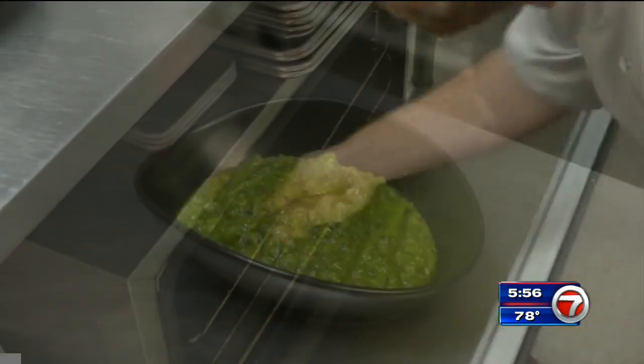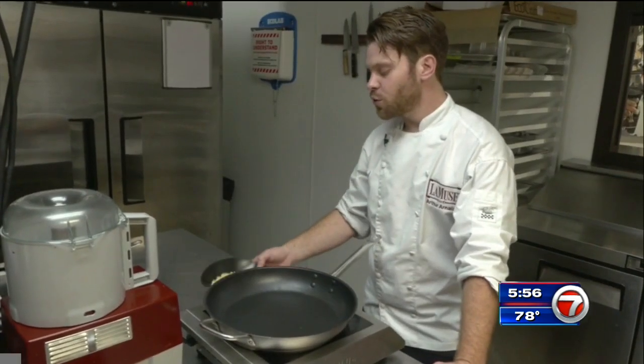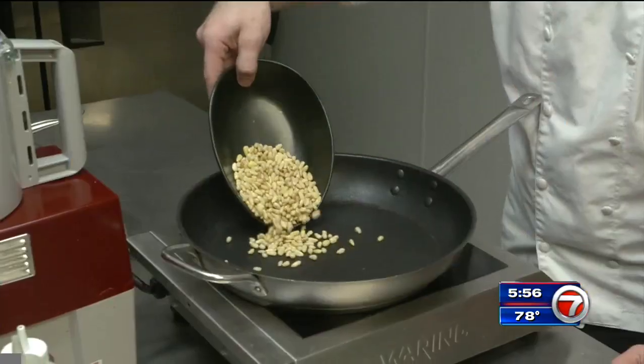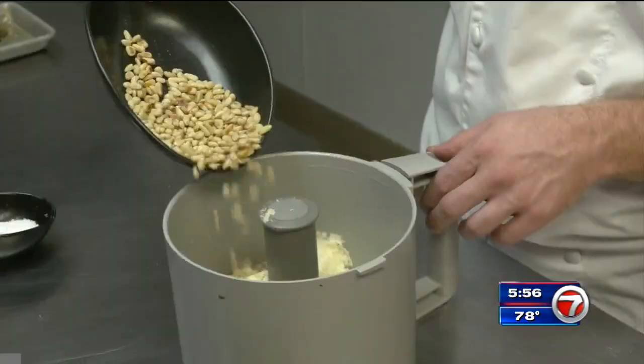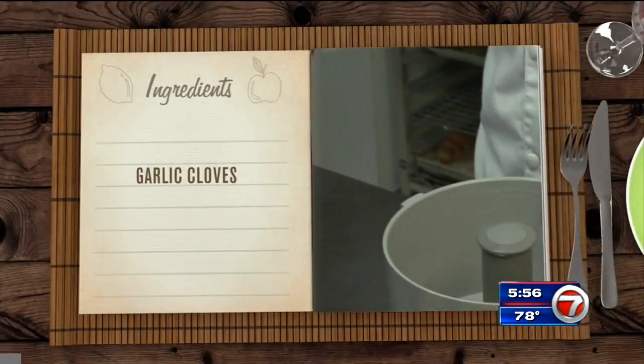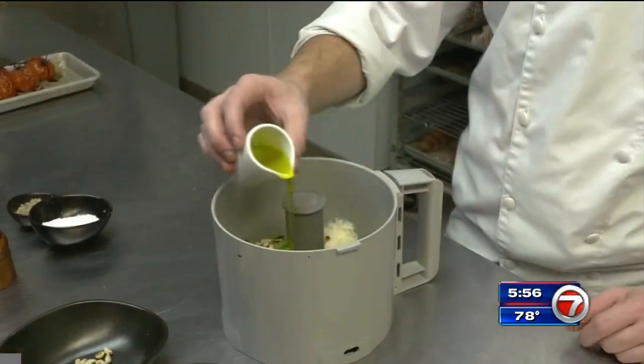While the tomatoes roast, chef makes a pesto sauce to go with the dish. For the first step, we start to roast the pine nuts three to five minutes over high heat, just enough to brown them slightly. They go into a food processor with garlic cloves, grated Parmesan Reggiano cheese, chopped basil, olive oil, salt, and pepper.